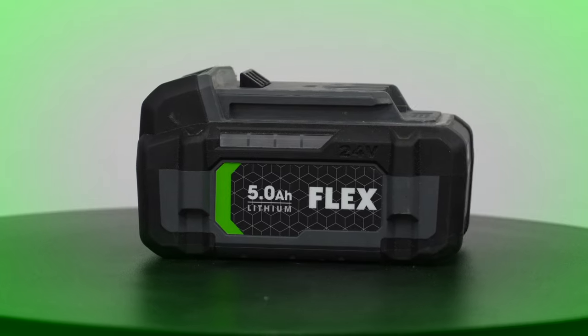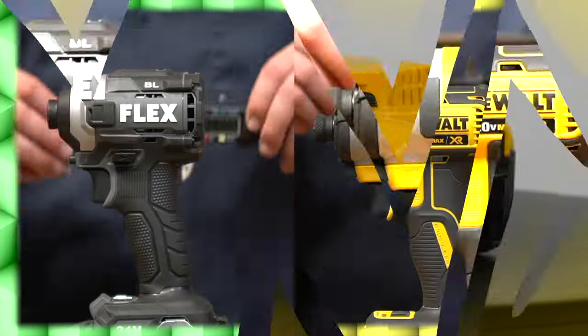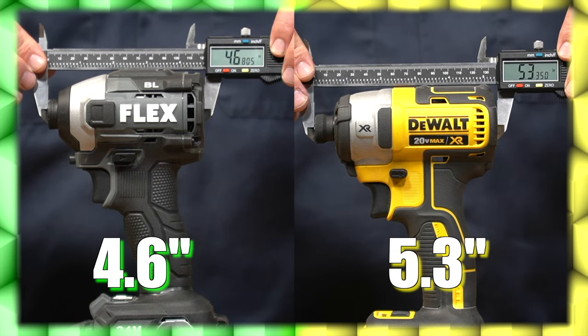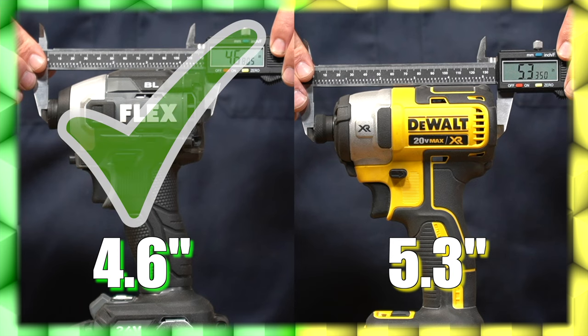We used fully charged 5-amp-hour standard batteries for both of these impact drivers during testing. Measuring from tip to tail using a digital caliper, the head length of the Flex clocks in at 4.6 inches and the DeWalt comes in a little bit longer at 5.3 inches. Point for a more compact size goes to Flex.